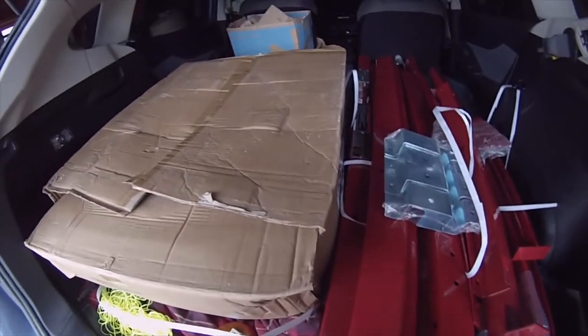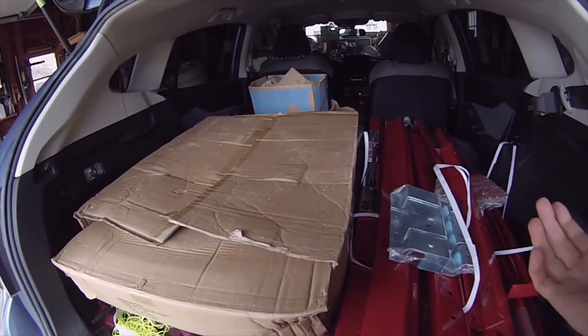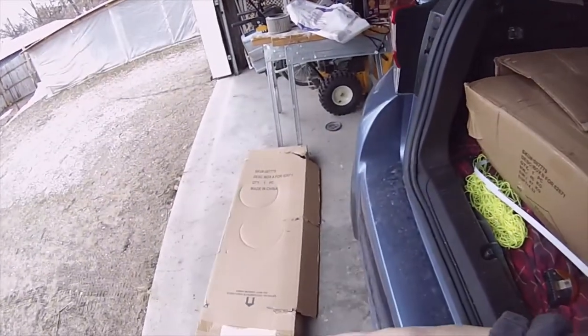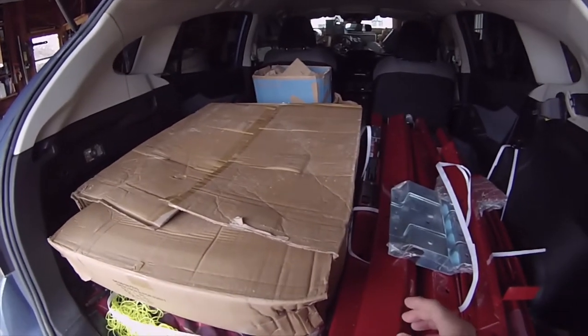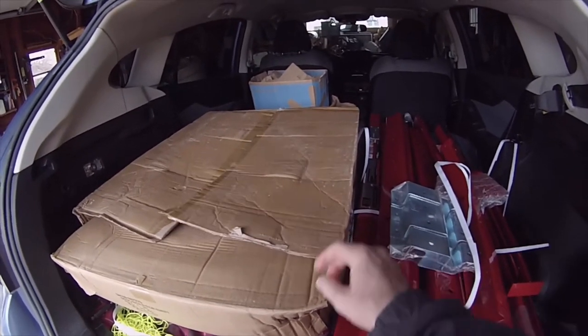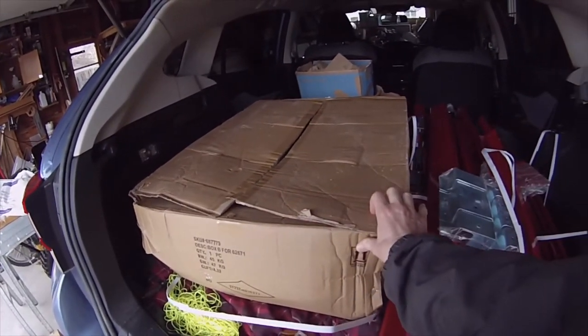I think the best way to put it in a hatch like this would be to put the big box in first — the long one — and then put this one on top of it. But when the Harbor Freight employee brought it out on the forklift, this one was on top, which I guess makes sense because I'm not sure this would even fit across a forklift.